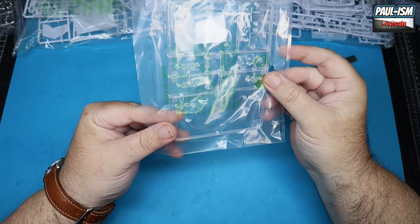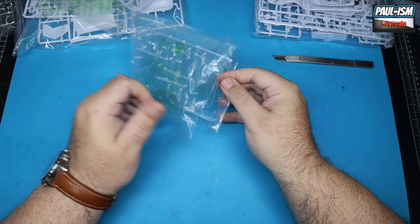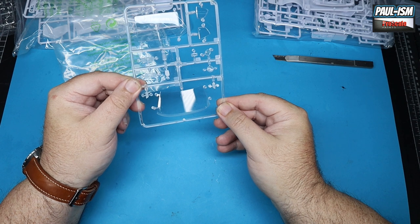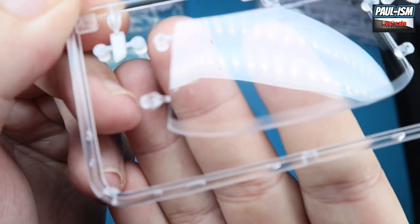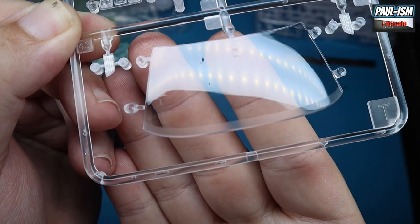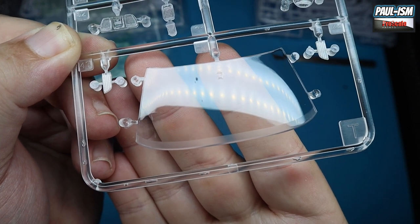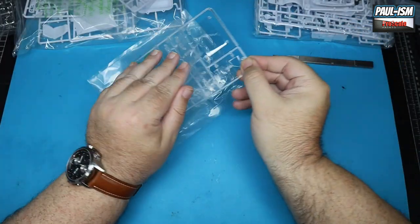I'll keep the spare set. I wonder if it has the same flaw — checking — yes, it does have the same flaw, and this one's also got a scratch. It must be a mold issue. You can see the mold issue as it hits the light. Kind of a shame, but like I say, it's probably some of the better clear parts I've seen from Revell over the years.